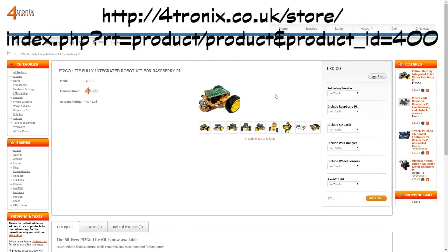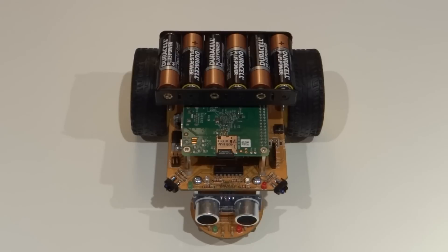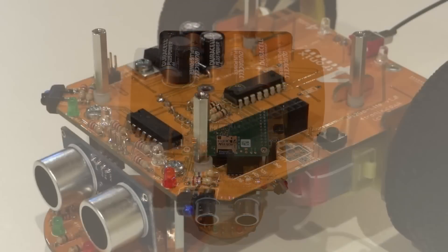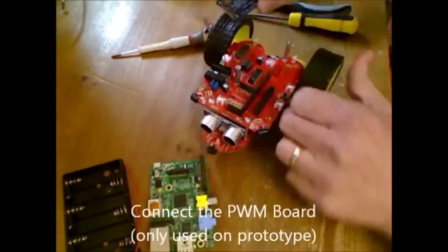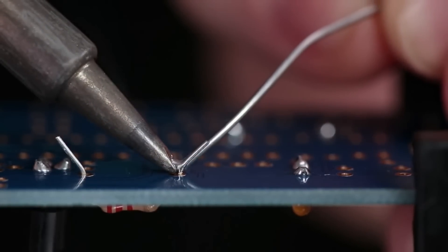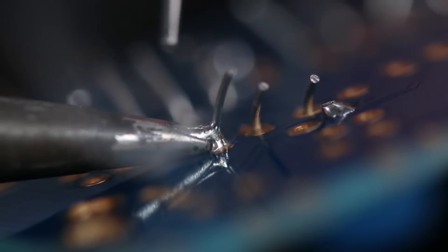Links to where you can buy one are in the description below. One of the reasons I really like the Pi2Go Lite is the fact that it's all based on a PCB. Most robots are a plastic chassis with the electronics on top. The Pi2Go Lite, on the other hand, is just a PCB — everything attaches to it, either through screws or solder. It's supplied in kit form, so that does mean you'll need to solder it up. Personally, I'm not the most skilled with a soldering iron and I had no trouble putting it together, so don't let that put you off. Also, remember that soldering is an essential skill to improve on. I'll link to a how-to-solder guide in the description so you can see just how easy it really is.